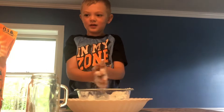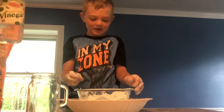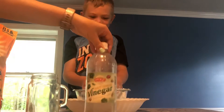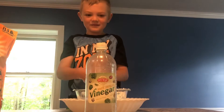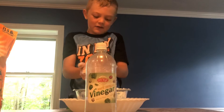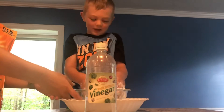Now we're going to make a volcano. What are we going to add? Vinegar - some vinegar. How much do we add? A little bit every time. We need to make it like a volcano, so dump it on the plate and then make a volcano shape.